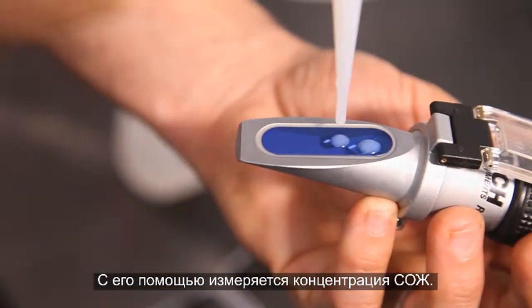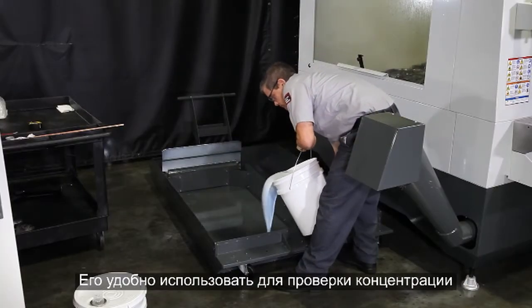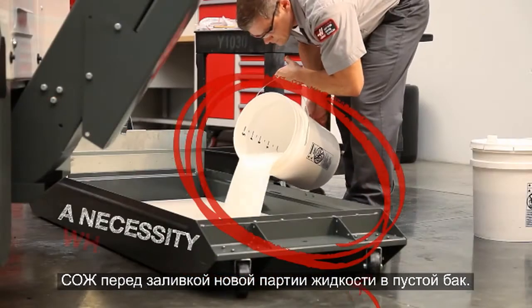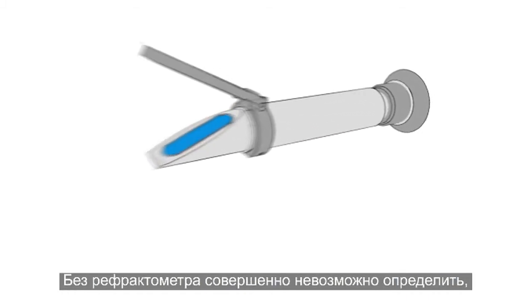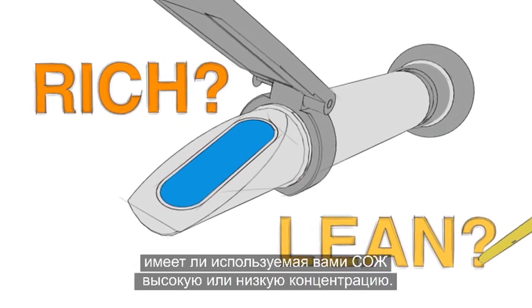Its purpose is to measure the concentration of your coolant. They are handy when filling an empty tank with a new batch to verify the concentration. But a Refractometer is an absolute necessity when topping up a tank with coolant already in it. Without a Refractometer, there's no way to know whether your coolant is running rich or lean.